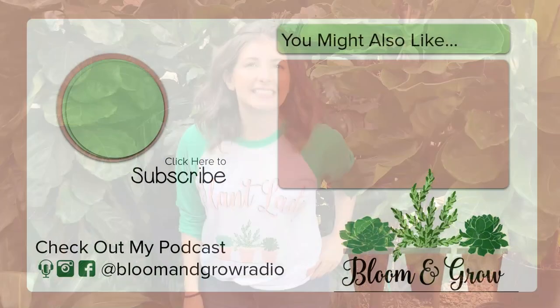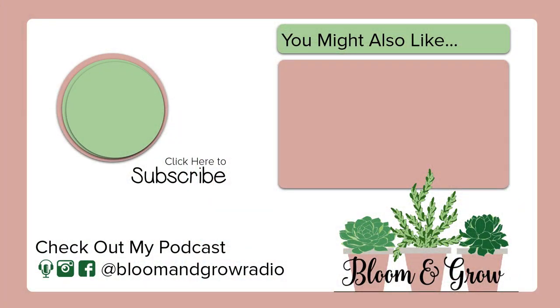Hey plant friends, if you liked this video, make sure that you subscribe below. Also check out my podcast, Bloom and Grow Radio, with houseplant care tips and really interesting interviews with plant people all over the world. Follow me on Instagram — all of the links are in the show description below. Keep blooming and keep growing!